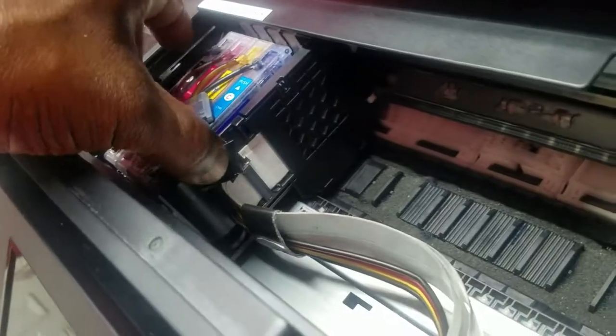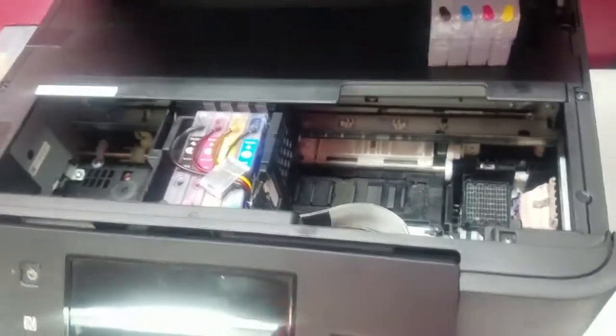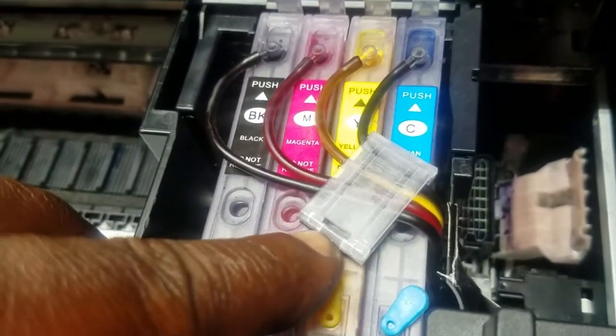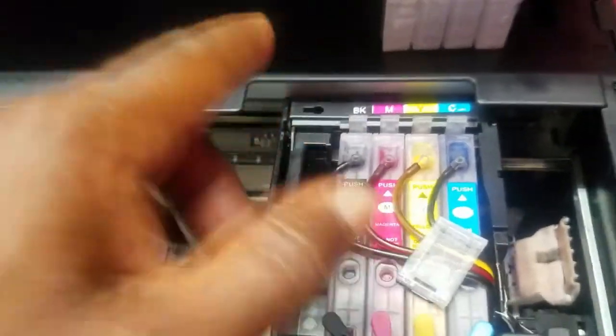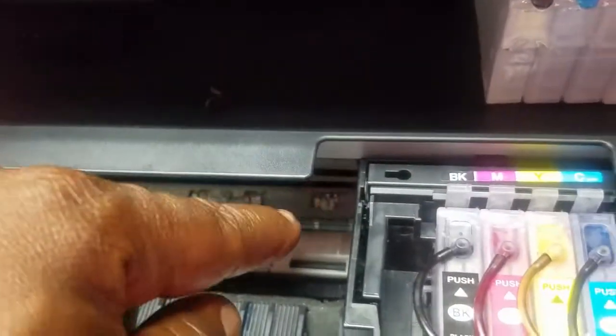Now that I've got this tape supporting the ribbon, the carriage can move back and forth unimpeded from left to right. I used a tubing support clip on the cartridges — I'll put a link in the description — then ran the tubing through to the elbows, cut everything to length, cleaned it up, and made sure the tubes lay flat. You don't want them going up at an angle or they'll hit the corner, so make sure the tube goes into the elbow and lays flat.